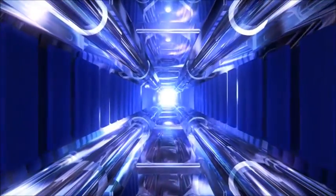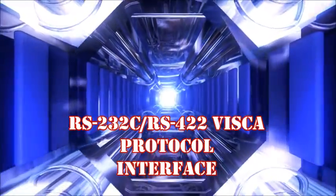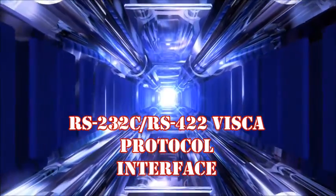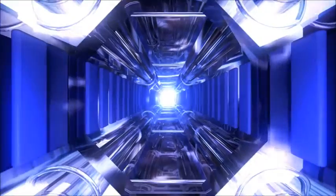The EVI-D90 utilizes the RS-232C and RS-422 VISCA protocol interface, which allows for easy connectivity to many peripheral system devices. With high-speed pan-tilt-zoom functionality, this is an easy-to-use camera and an attractive addition to the EVI-PTZ line.